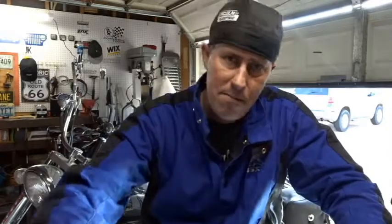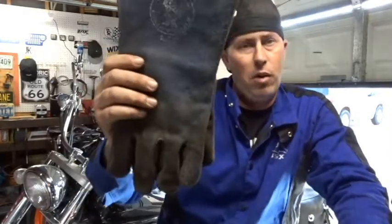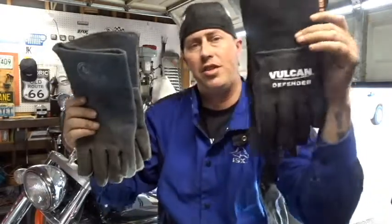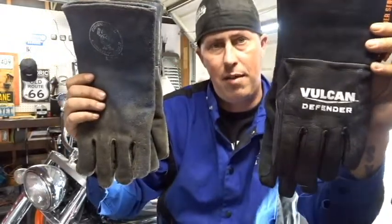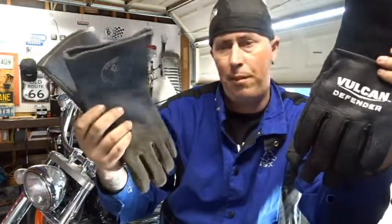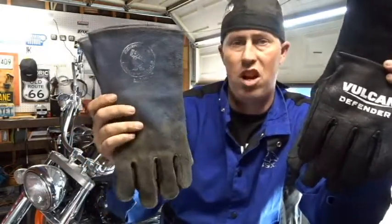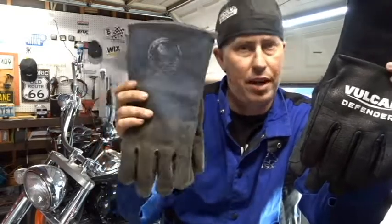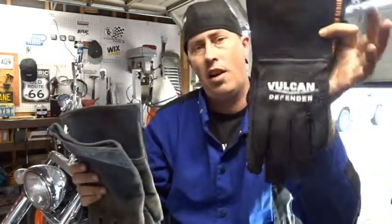Today's discussion topic is going to be my Cornwell welding gloves that I've had for about three or four years, versus the Vulcan Defenders that you can pick up for 20 bucks over at Harbor Freight. I believe I paid somewhere in the ballpark of 45 or 50 bucks for the Cornwell ones and $20 for the Vulcans.